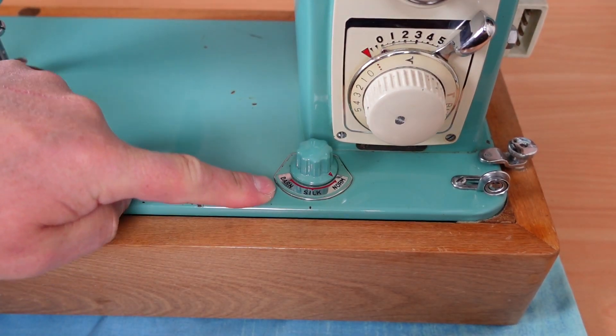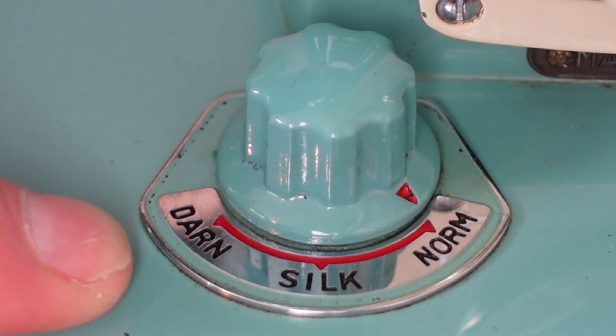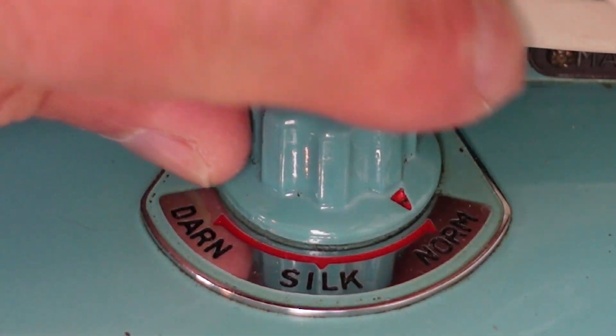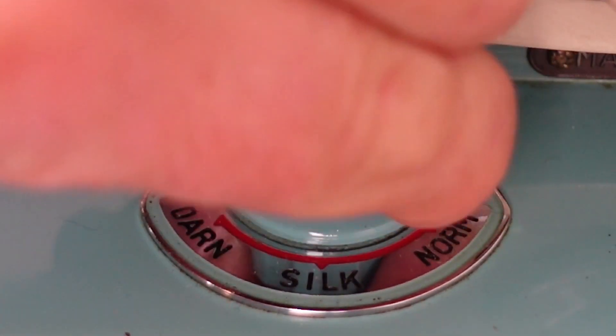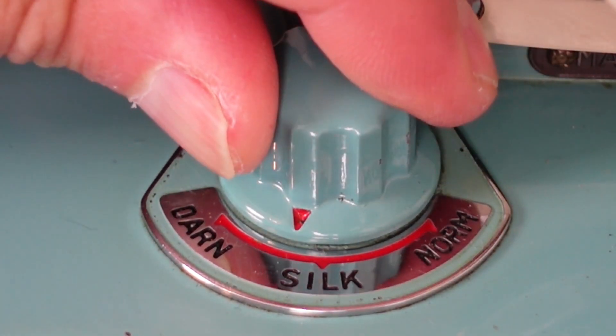If you have a look down here, we've got this little knob here — that is a drop feed type knob, but it does a little bit more than drop feed. There's an intermediate setting. On normal, your feed dogs are coming up through the plate at full height. If you switch this down to silk, it just drops the feed dogs down slightly so they don't come up so high — good for feeding sheer fabrics like silk. And if you turn it right around to darn, that drops the feeds right down. Pretty handy.